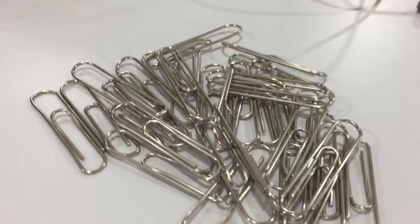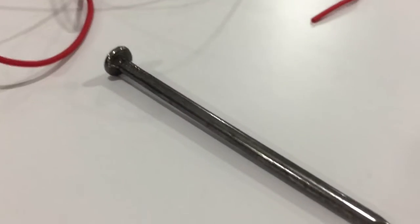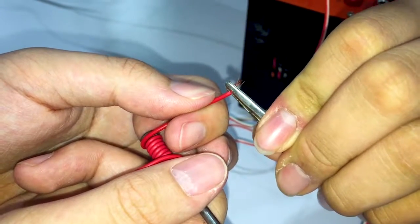Let's continue about our materials. The first thing we need is some paper clips or another magnetic item. Second is the nails. Third is the voltage transformers. Fourth is the wires, and the final thing is the alligator clips.